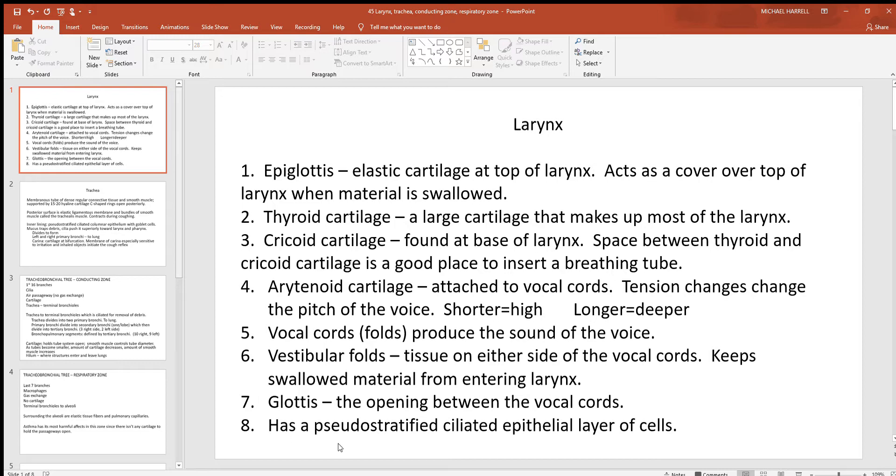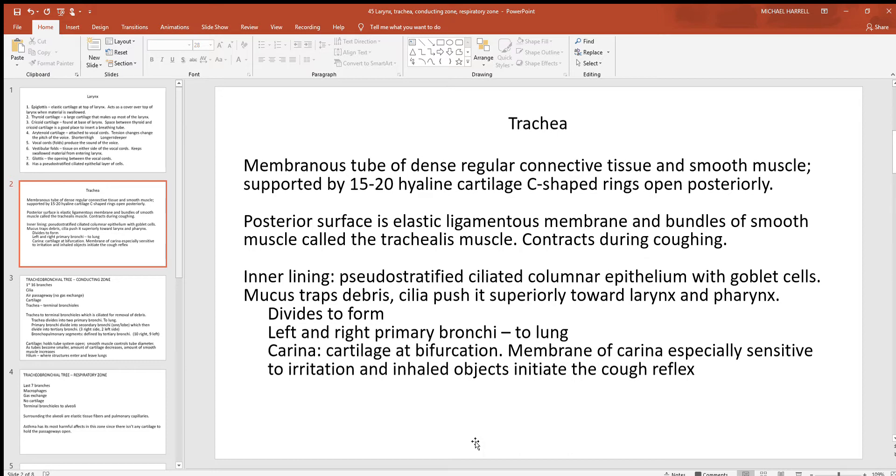In this region of the larynx you'll find pseudostratified ciliated epithelial tissue. Cilia are good for moving things over the surface of cells, and here they move mucus — along with any debris trapped in it from the air we breathe — upward and out of the airway. At the bottom of the larynx, you move down into the trachea.